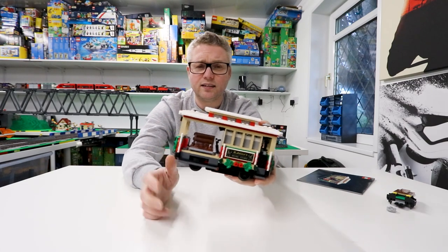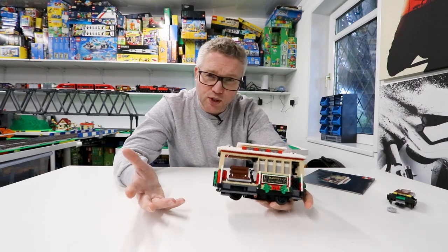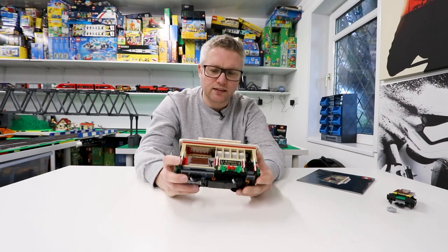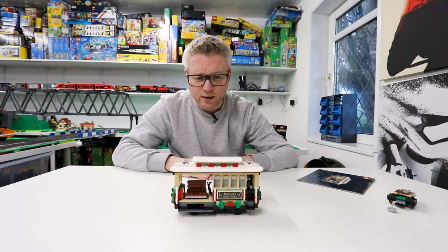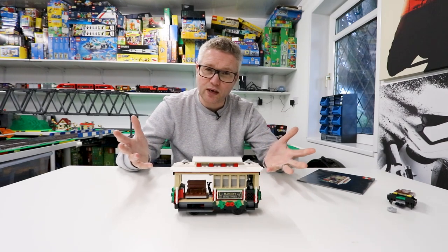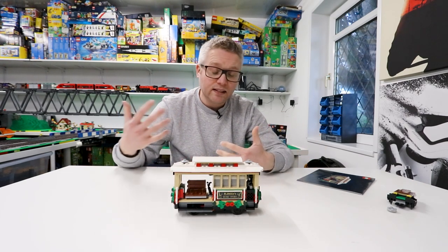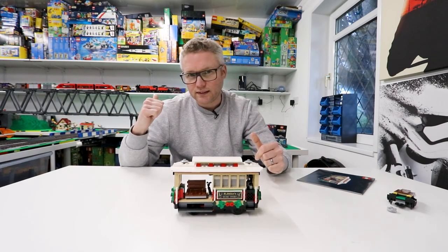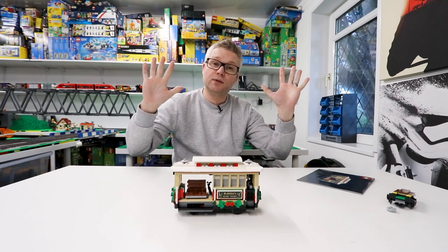I think this looks really good, and hopefully that helps you decide whether you'd like to motorize it and whether you think it's worth it. You've seen it running and you've seen me go through the process of motorizing it. You can like and subscribe to the channel to see more trains, more track, and more builds going on in Dunkton, which is my city behind me. Thanks for watching and I'll see you in the next one.